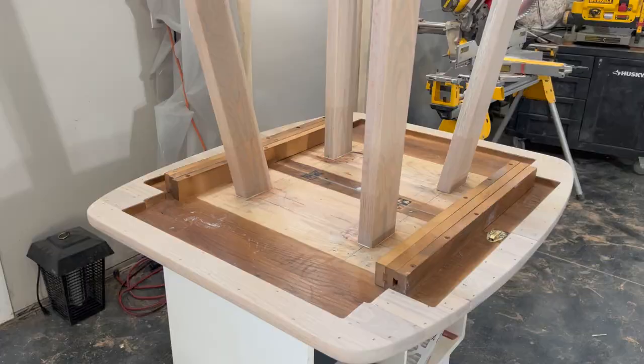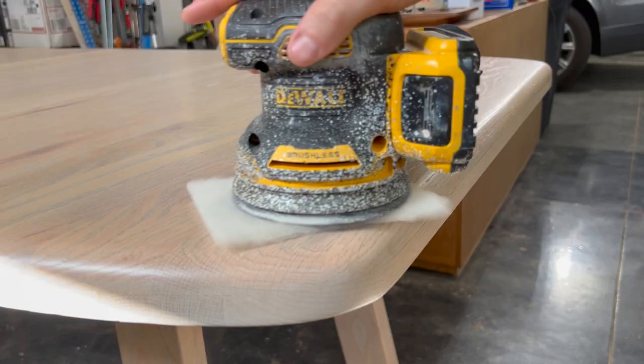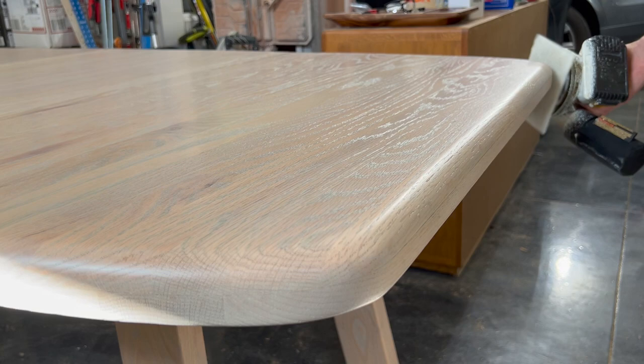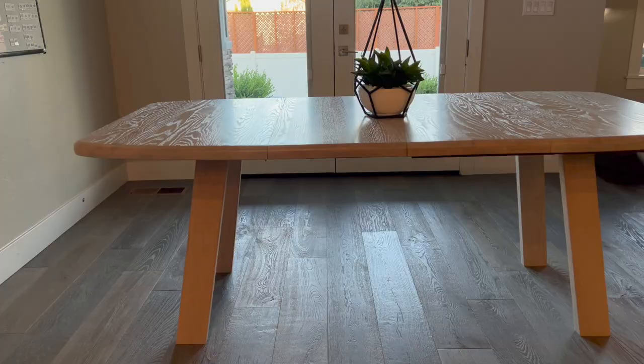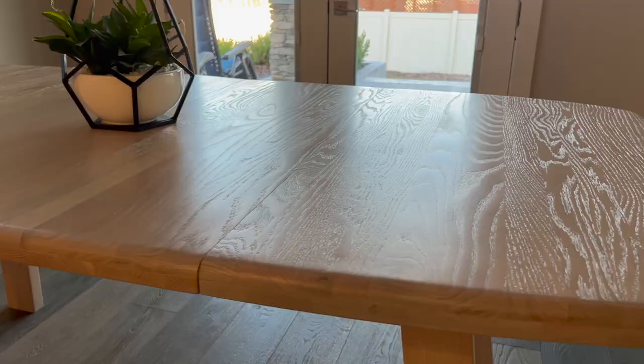Now that I'm happy with the new legs, I applied three coats of Osmo's 3031 matte clear coat. There's an eight-hour dry period between coats, so if you time it right you can have it all done in one day. And here is the finished piece — I'm very happy how it turned out. I would love to hear what you guys think about this makeover, so let me know in the comment section below. Thanks for watching and have a good day.